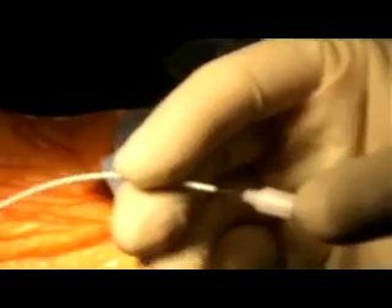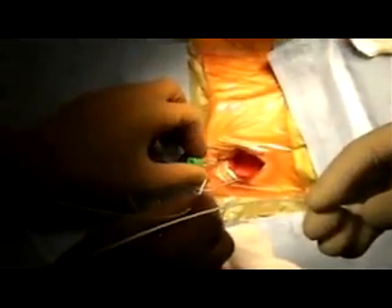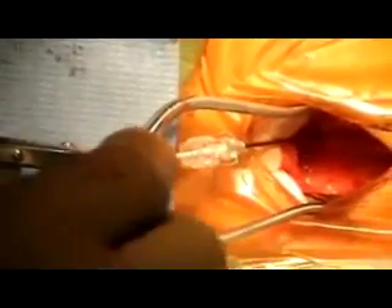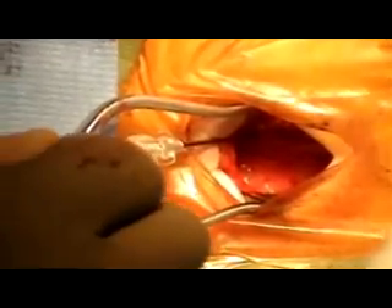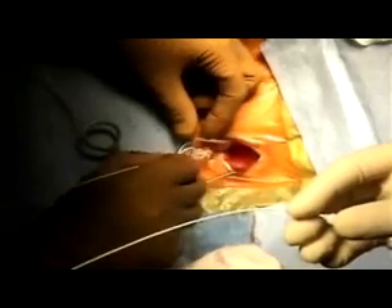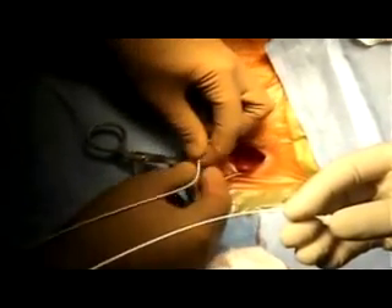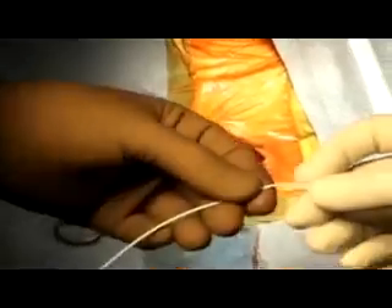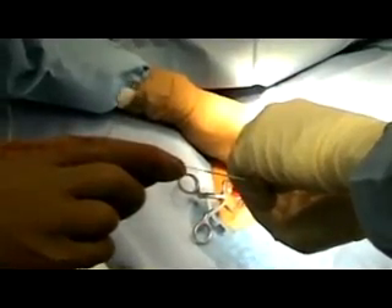The lumbar incision is made to expose the fascia. A paramedian approach is used for the lumbar puncture, and an adequate length of catheter is advanced into the intrathecal space. The placement of the catheter is confirmed by fluoroscopy or x-ray. Satisfactory backflow of CSF through the catheter is ascertained before and after anchoring it to the fascia.